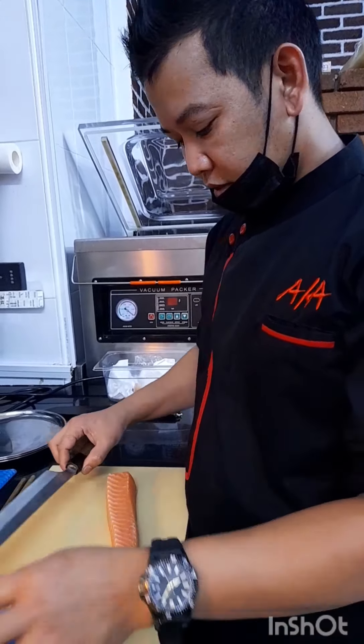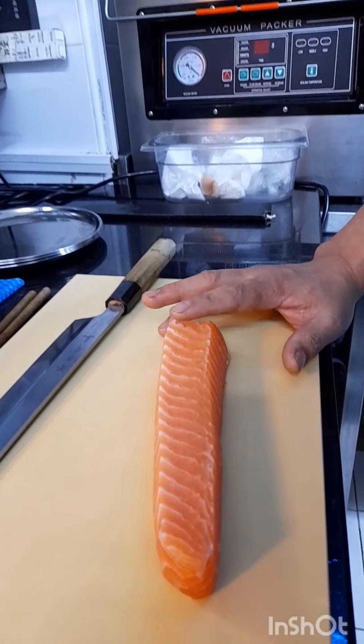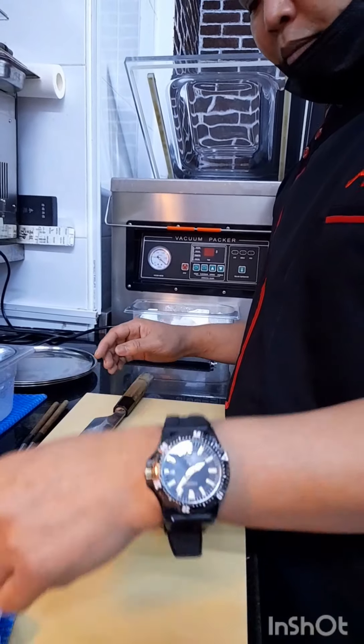Salmon sashimi. Ito yung salmon namin — made in Scotland, the highest quality salmon. Okay, so ituturo ko sa iyo kung paano ang proper na paghiwa ng sashimi.